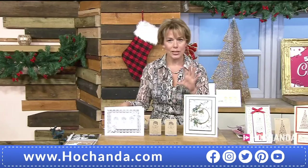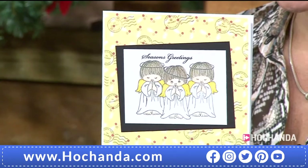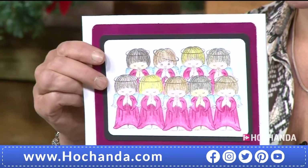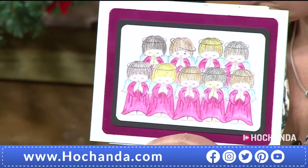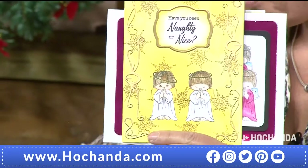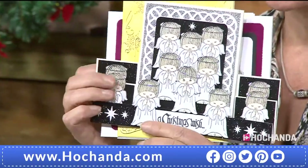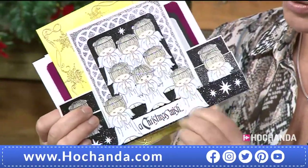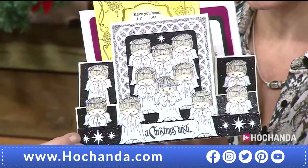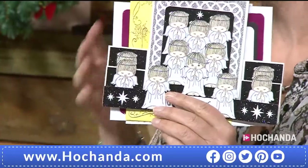You don't have to use these individually — you can have a whole group of angels. We've got three of them there, but what about a whole choir? Isn't that clever? Absolutely beautiful. Well done to the design team — so much hard work goes in. There's a lovely stepper card here. Just opening that out so you can see how it works — a little bit of sparkle, and it works really really well.